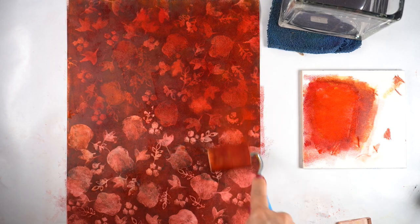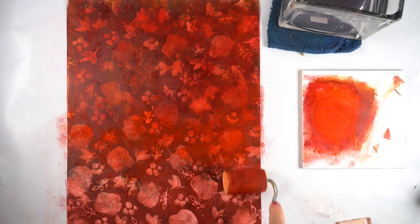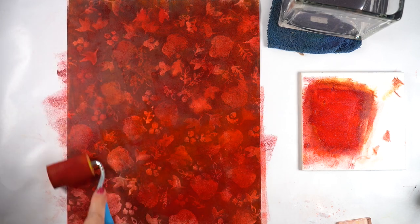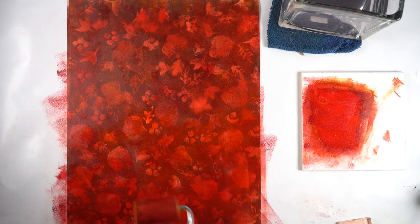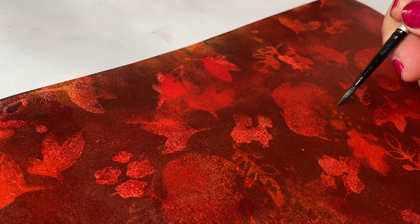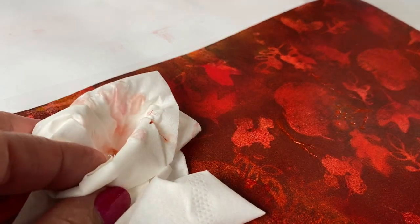I've gone ahead and stamped the other side. The colors I used were anthraquinoid scarlet with aureolin, just the two of them, and I realized I needed more alizarin crimson because this was turning into a very light red. Alizarin crimson would give me a richer color. I was debating whether to use this for Thanksgiving cards or Christmas cards, and I decided Christmas, so I pushed it toward a deeper red. Once the whole paper got saturated it was really hard to capture the color correctly, so I used my phone for some angled shots.